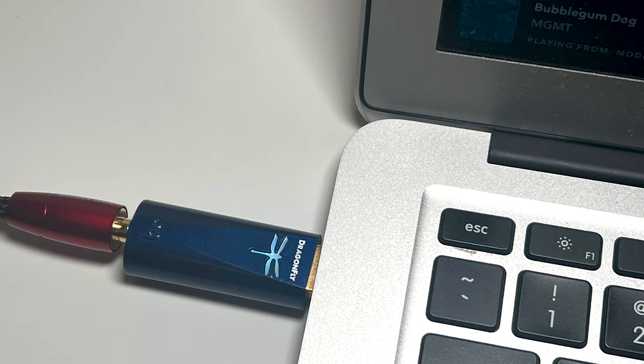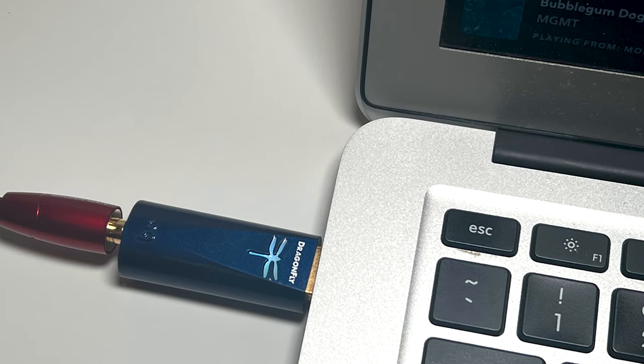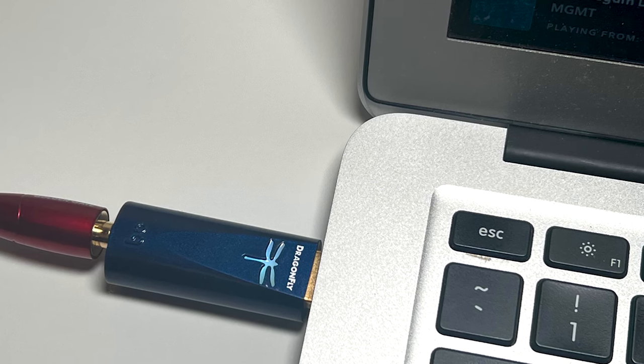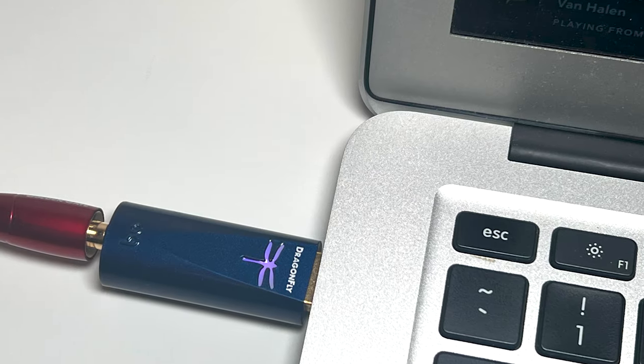During use, the Dragonfly logo lights up in different colors depending on the file's sample rate: green for CD quality at 44kHz, up through blue and yellow to light blue at its normal maximum of 96kHz, then purple for MQA-encoded files. The Cobalt is an MQA renderer, meaning some other software — such as Tidal's streaming app — must unfold the MQA file, allowing the Cobalt to play MQA files up to 192/24 resolution. It also incorporates power supply filtering to reduce radio frequency noise.